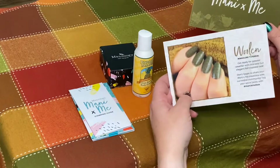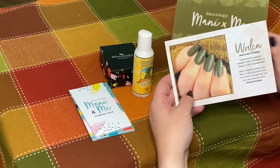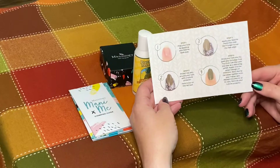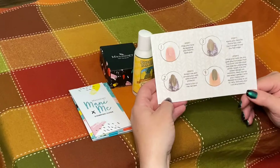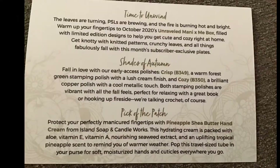Just like with the September box it looks like they send you a card with an idea for how you can use the product and some instructions. This one is a matte design with the shiny stamping over it using the same color polish. This card also has an explanation of the items that are included in this month's box.